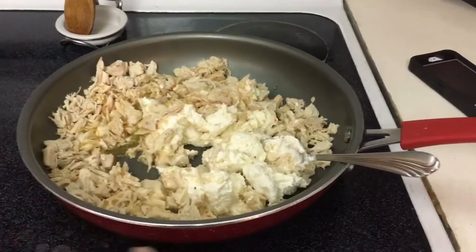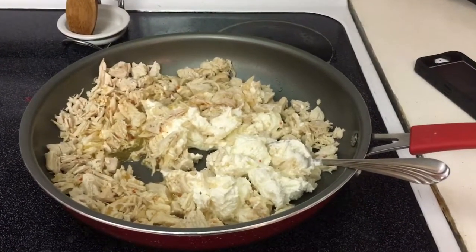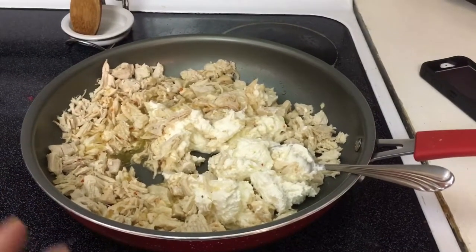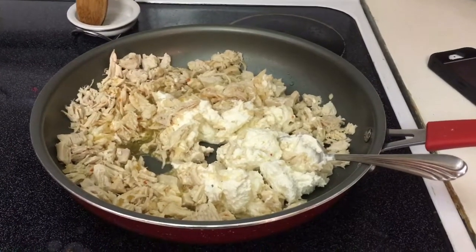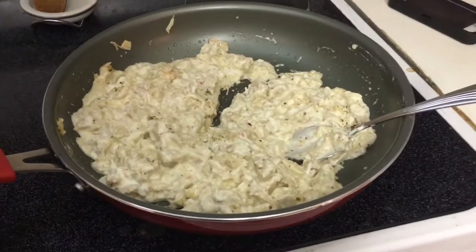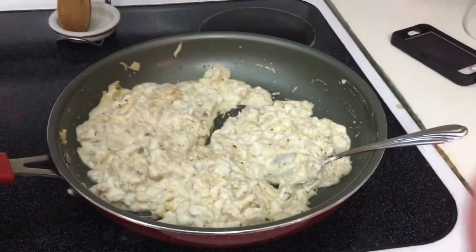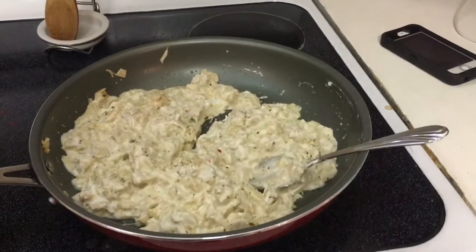So to recap: homemade chicken pot pie — cooked chicken, just under two pounds, a quarter cup of Italian dressing, and about eight ounces of cream cheese. It kind of just looks like a white mess, but the cream cheese is all melted. I added Italian seasoning and garlic, and now I'm going to add the veggies.